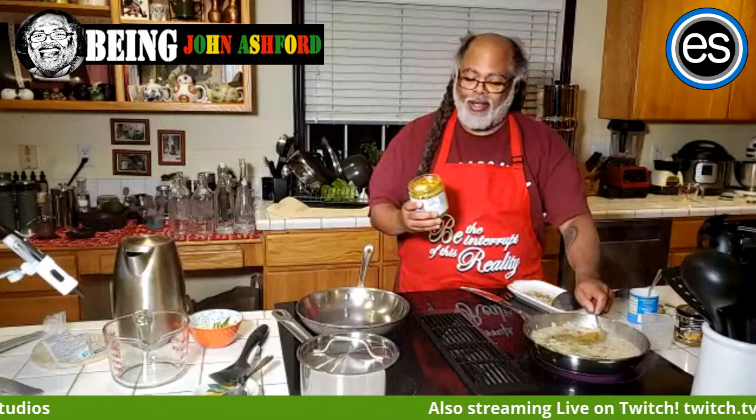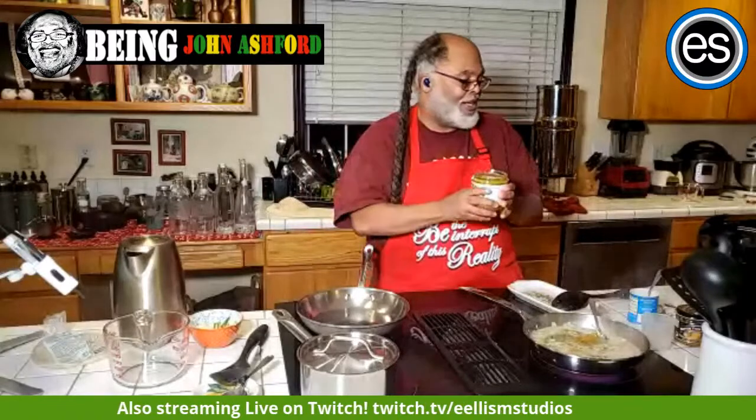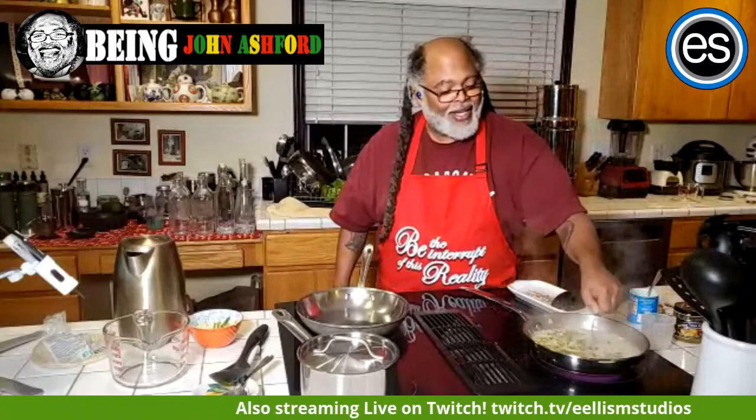The other ingredient that goes in is a heaping teaspoon of chicken broth — I use Better Than Bouillon, organic, no chemicals, and the taste is amazing, not as salty as regular chicken bouillon. Then I also add a teaspoon of garlic. I have fresh garlic and onion in the rice, and it's not going to be that spicy because these are mild green chilies.